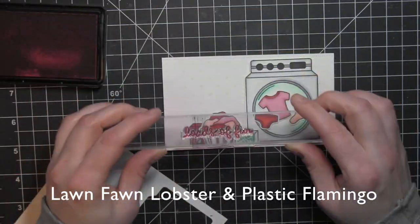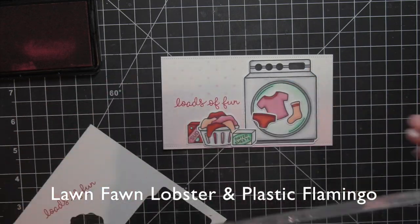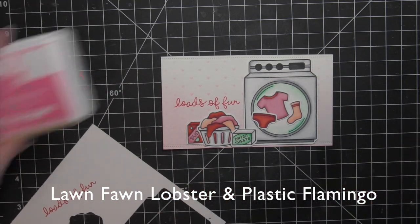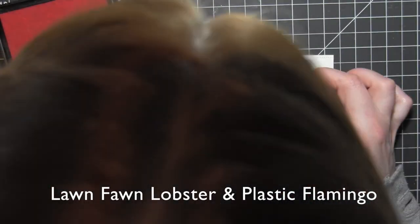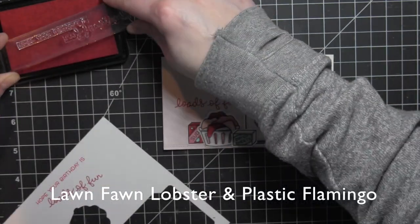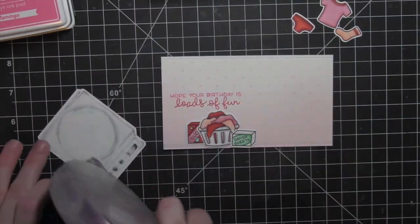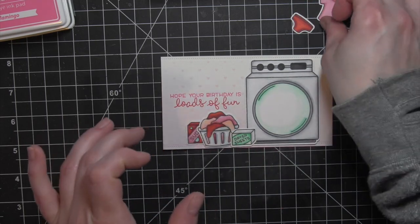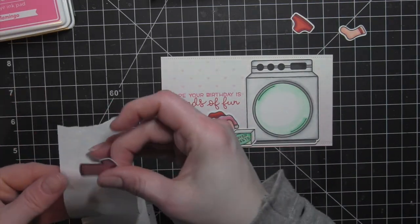I'm taking the greeting from the Loads of Fun stamp set and stamping 'Loads of Fun' with Lawn Fawn Lobster Red Ink — which looks like it's getting a little dry, I need a re-inker. Lawn Fawn is releasing re-inkers for all of their inks, which is exciting. Then from the Plastic Flamingo ink, I'm going to stamp the rest of the greeting right above, and then start adhering all of my pieces to this panel to build the scene.